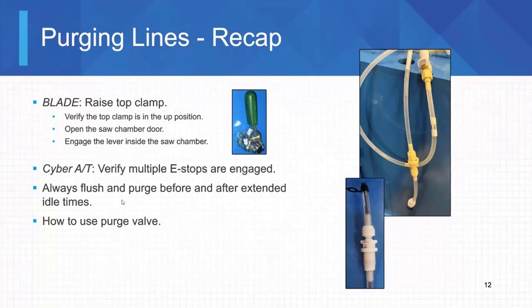We're going to do this anytime we're changing from cleaner to ink or if we're going to be down for that 48 hours without printing. And then the purge valve is right here.